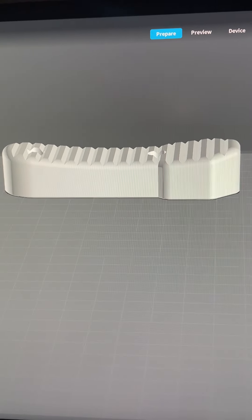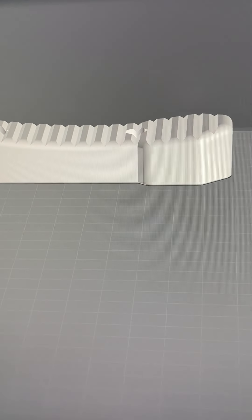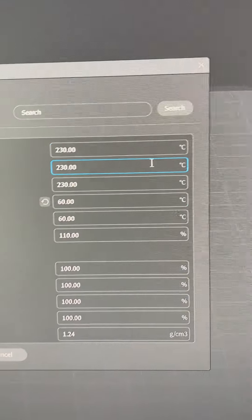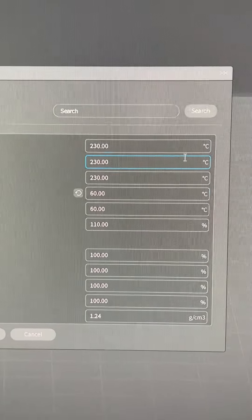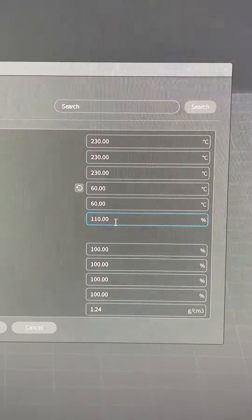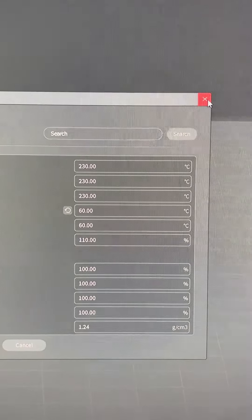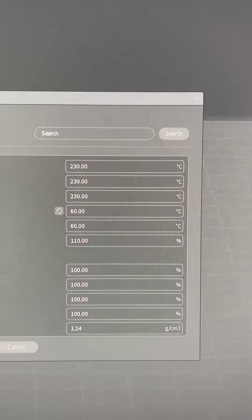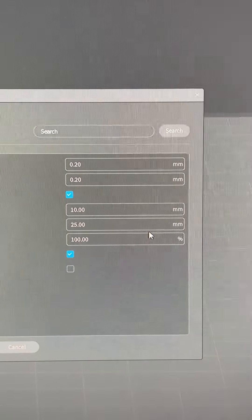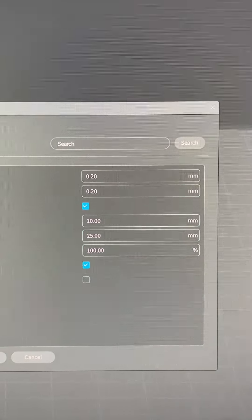One of my friends does foam dart guns or Nerf guns, so let's have a look at the settings that I have. If you look over here, I'm doing 230 degrees, 60 degrees on the bed plate, and 110 flow. These are the standard settings for TPU. As you can see, these are my percentages for my quality. So let me go ahead and slice this and let's see how we go with the print.